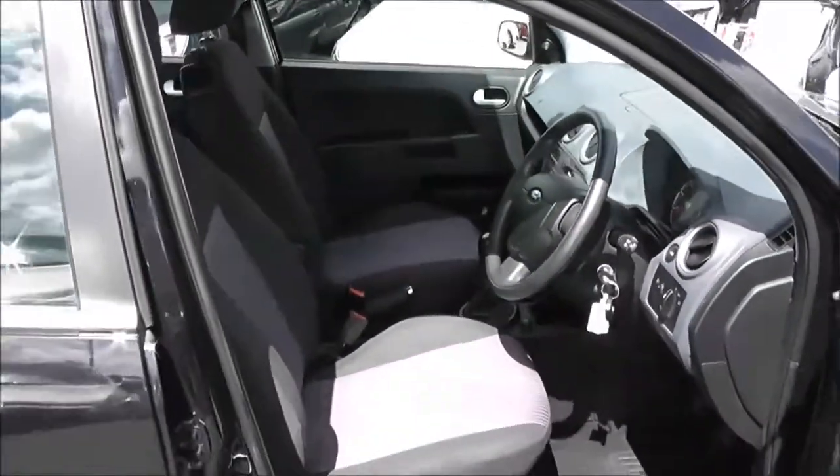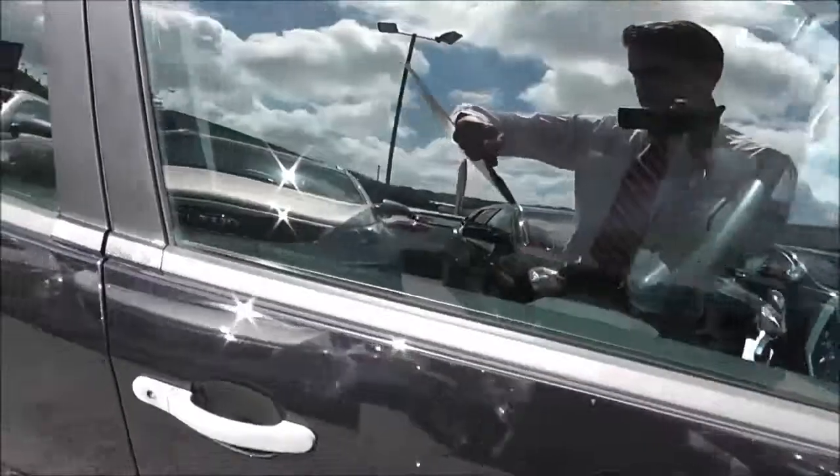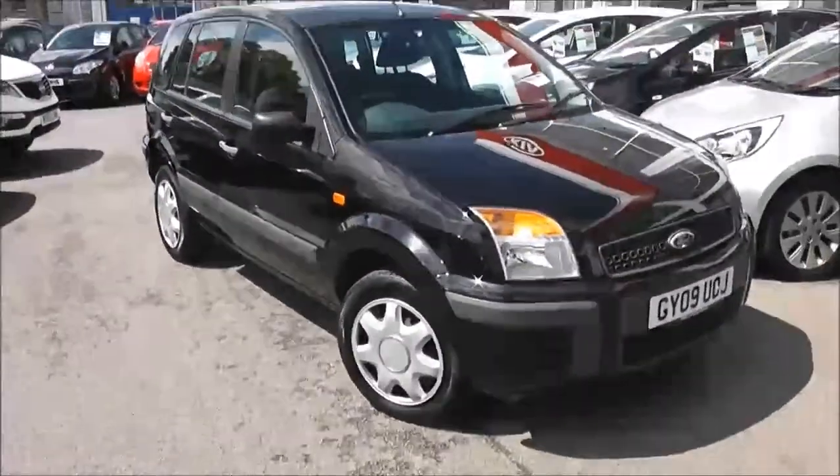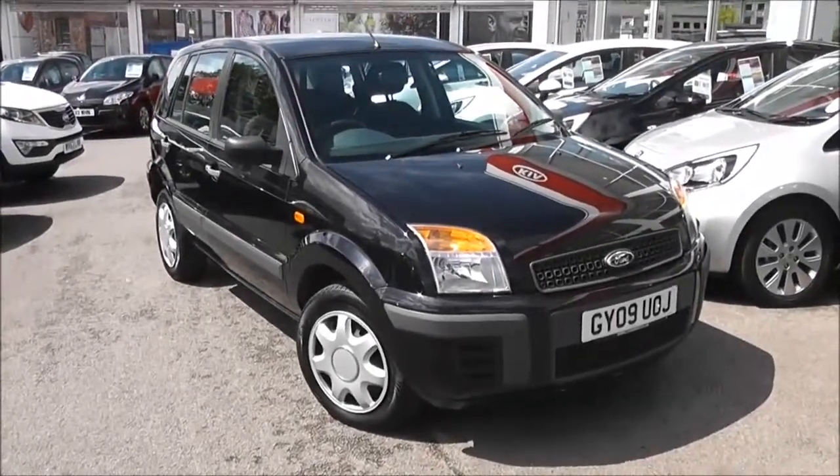It's in good condition inside as well as outside. The tax on this car is only £30 a year, which is another added bonus, and you get really good fuel consumption out of the 1.4 diesel engine.